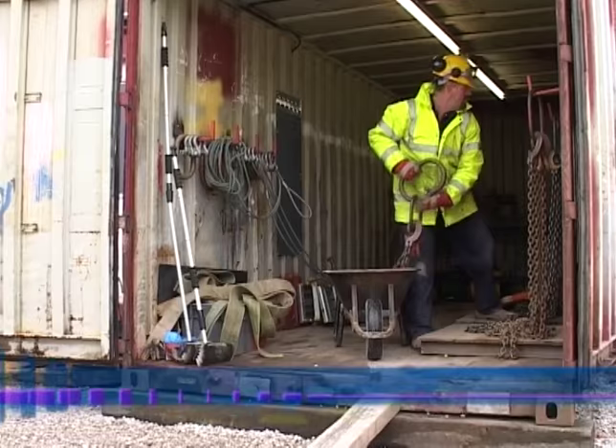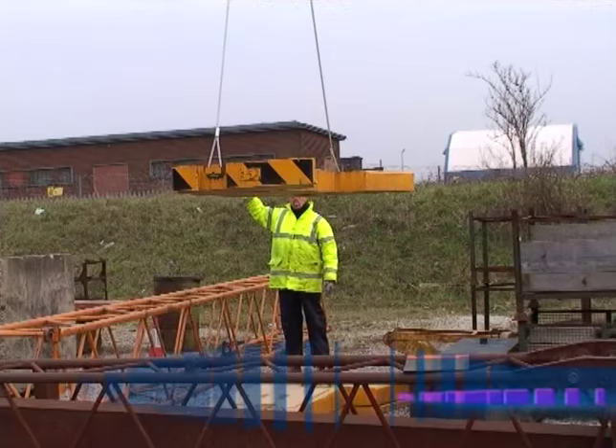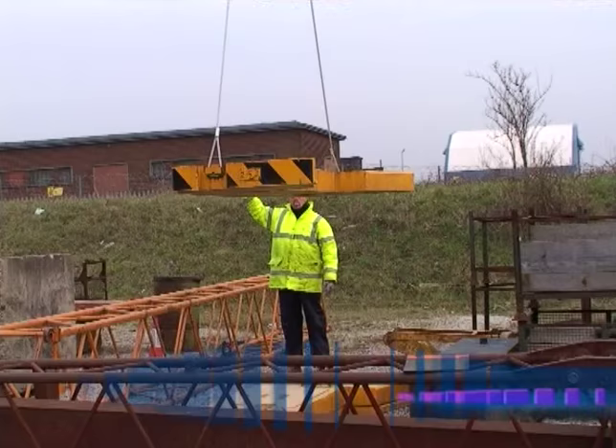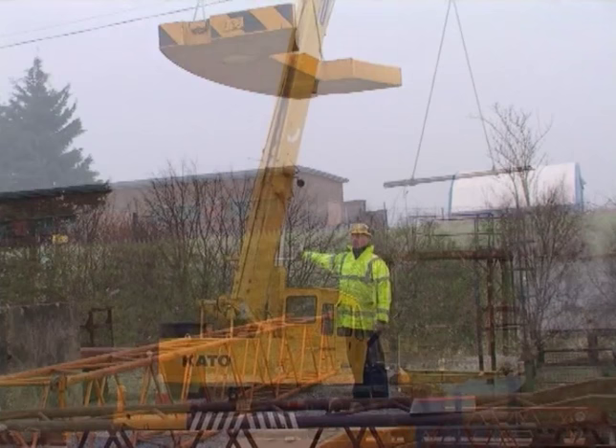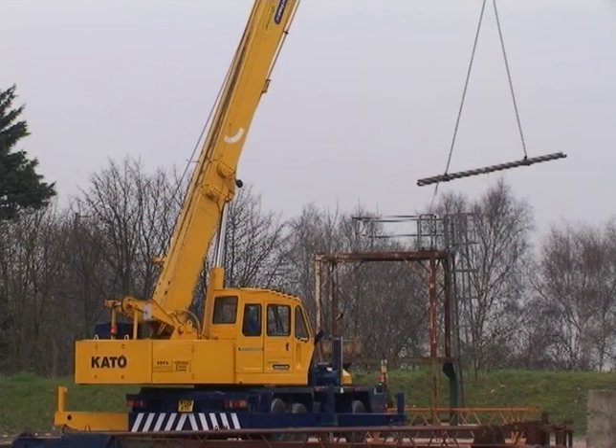On this particular load, the weight is marked, but that won't always be the case. Until you know what the load weighs, you can't continue with the lift. If there is no record of the weight on the load, then maybe the manufacturers can tell you or an engineer can calculate the load weight for you. Failing that, you will need to estimate the load.